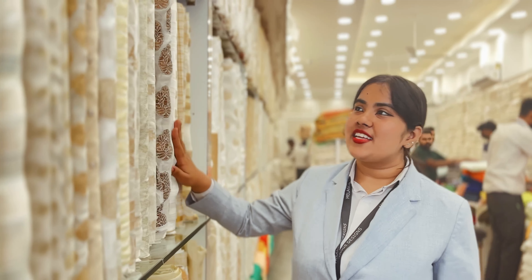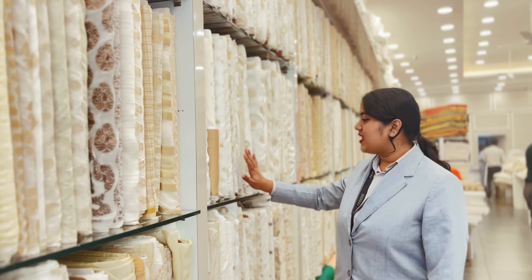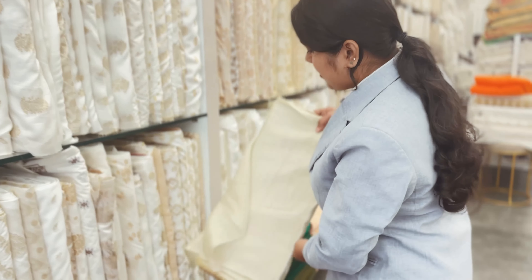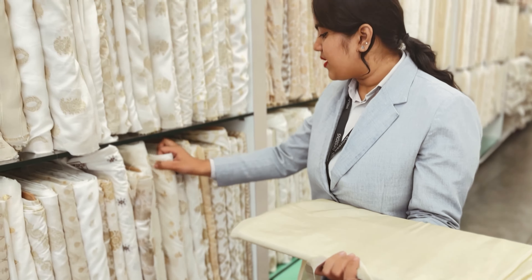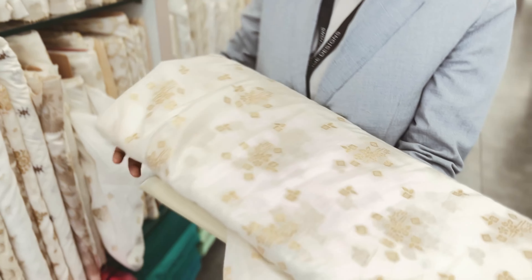In this section, we are using Banarasi fabrics. We use this Banarasi with a tissue base. This is a tissue — it is dyeable. For example, we are using Banarasi.